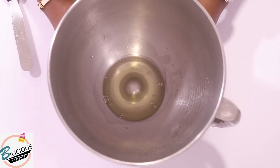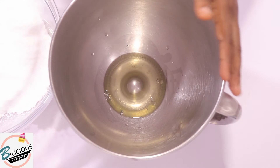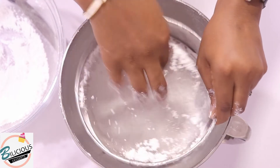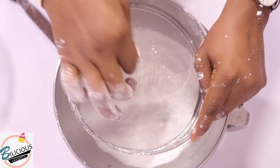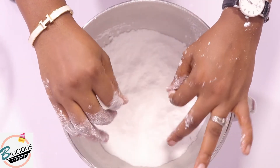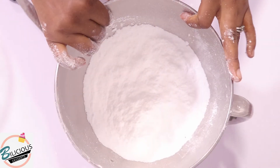Now I'm going to sieve my icing sugar into the egg whites mixture. I'm done sieving the icing sugar in. You can do this by hand, or you can move it to the mixer. In this case I'm going to move it to the mixer.